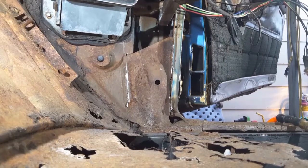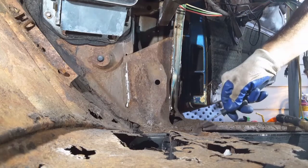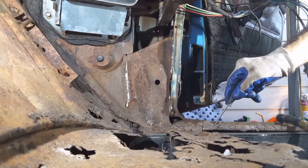You can see how this plate is all one piece all the way down to here and how the inner rocker panel is oriented.